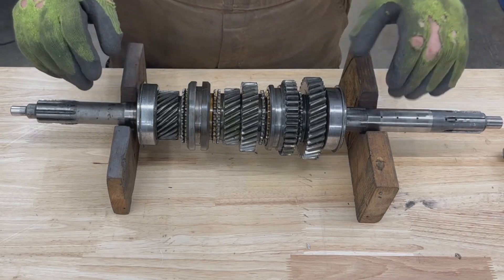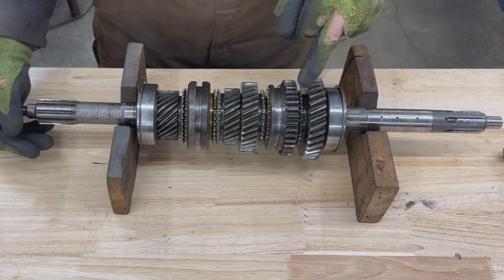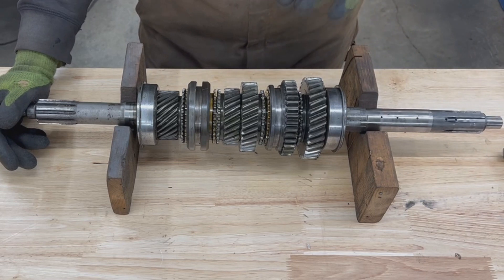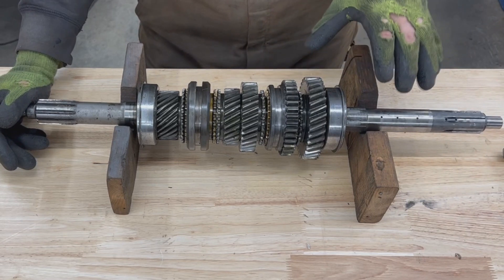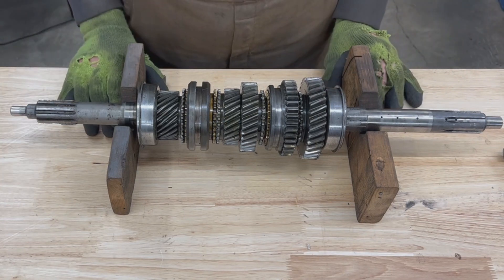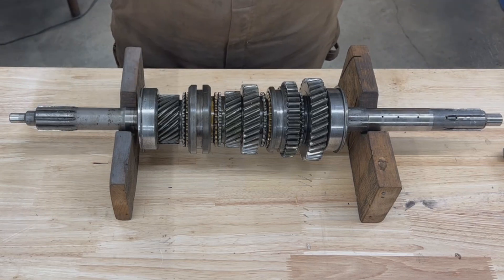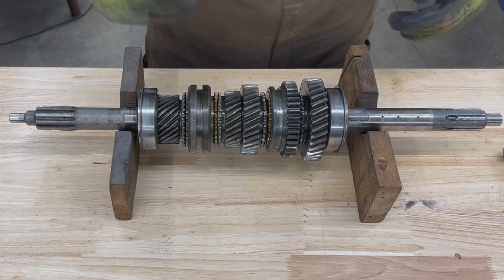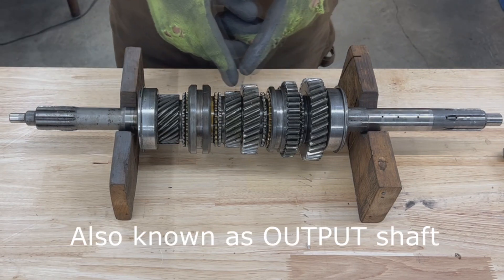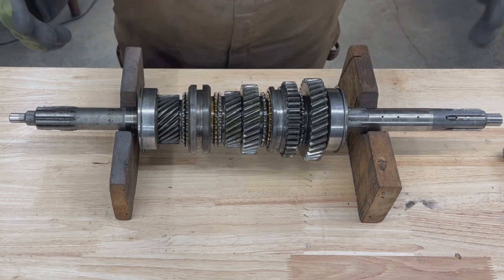I'm working on this TR6 transmission here — Triumph TR6 — and I'm replacing the main shaft. Since I have it taken apart, I thought this is a good opportunity to show you how this transmission actually works. So first of all, let's see what the components are. Here we have our main shaft, on which we have all the gears for first, second, and third — only those three are on the main shaft.